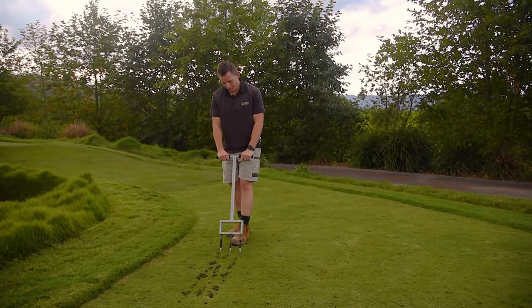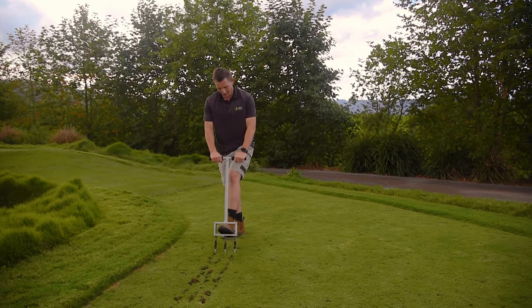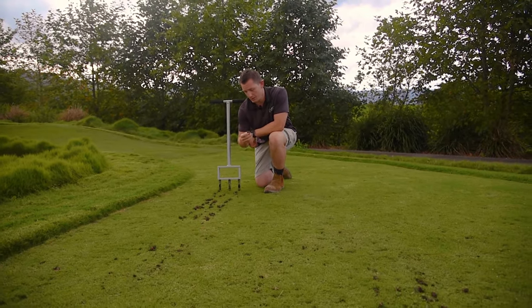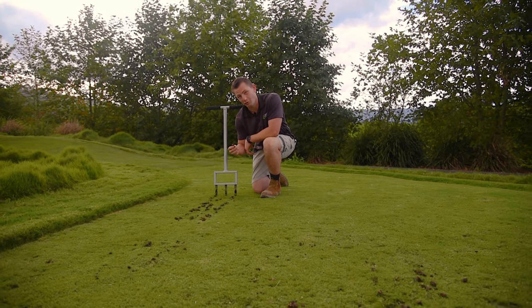Continue this process across the lawn, spacing holes approximately 100mm apart. Removing these cores from the lawn creates more space for your lawn to breathe, helps nutrients get down into the soil and increases your soil's permeability.